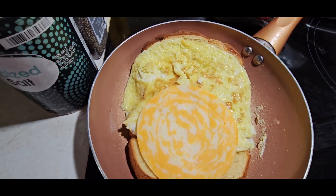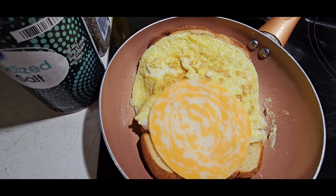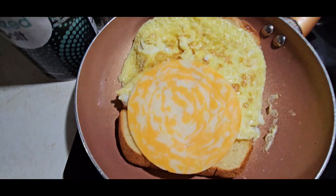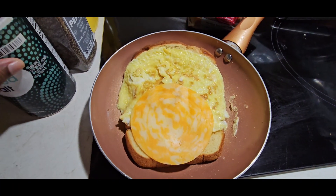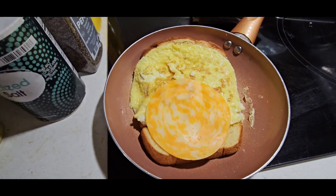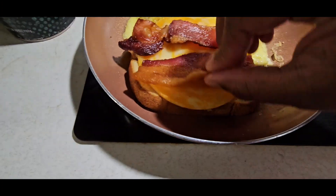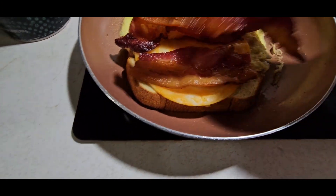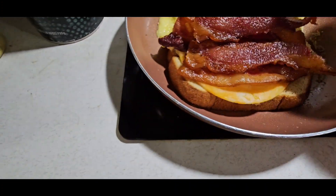I'm gonna wait 10 to 15 seconds for the cheese to melt and turn it a little bit higher, just a little bit. My cheese is almost melted. I'm gonna put my meat — bacon — this amount of bacon on it.